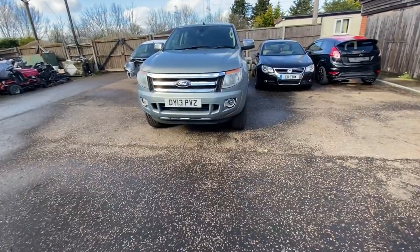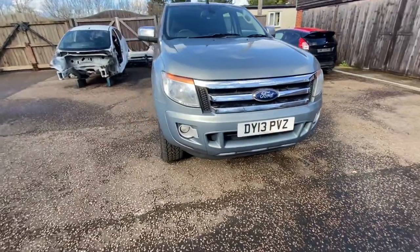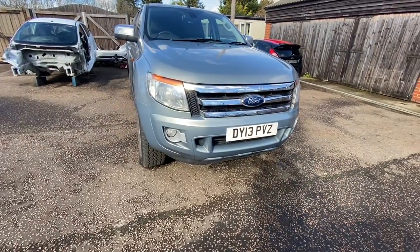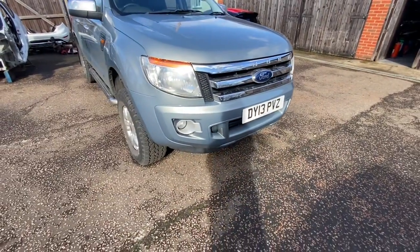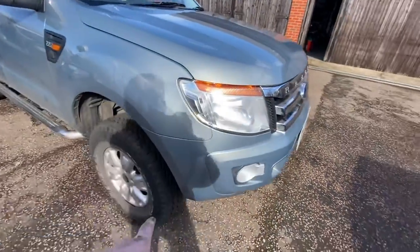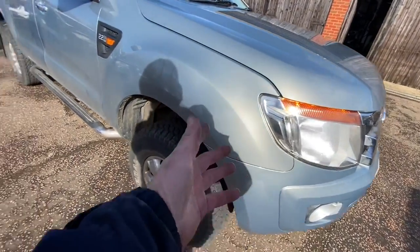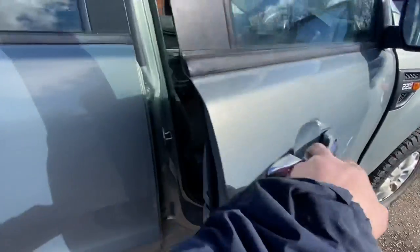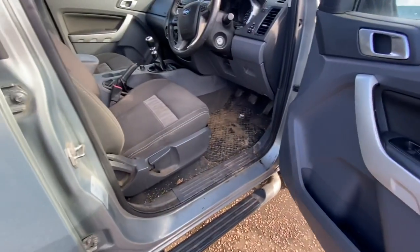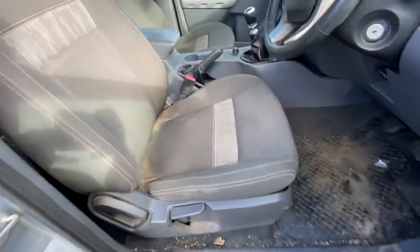Sorry if there's a little bit of wind noise — it's quite choppy out here. That is it — not one nut, bolt, screw or washer left over. Everything is back in where it should be. Quite a good colour match, very very slightly off, but it's a bumper — bumpers never match the panels, do they? It is perfect now. We just need to concentrate on getting this clean.